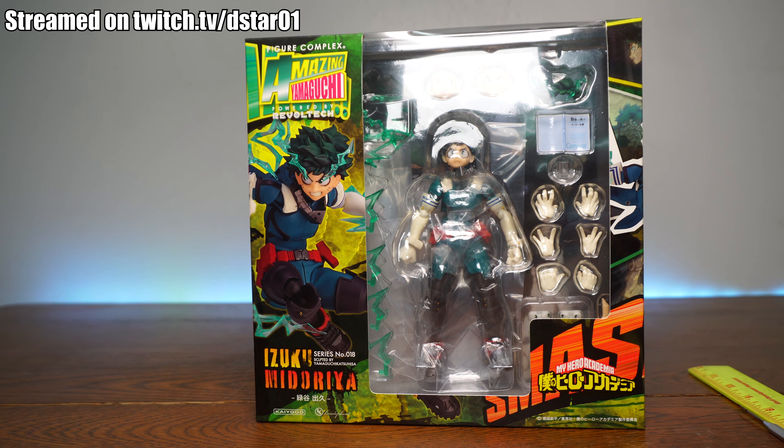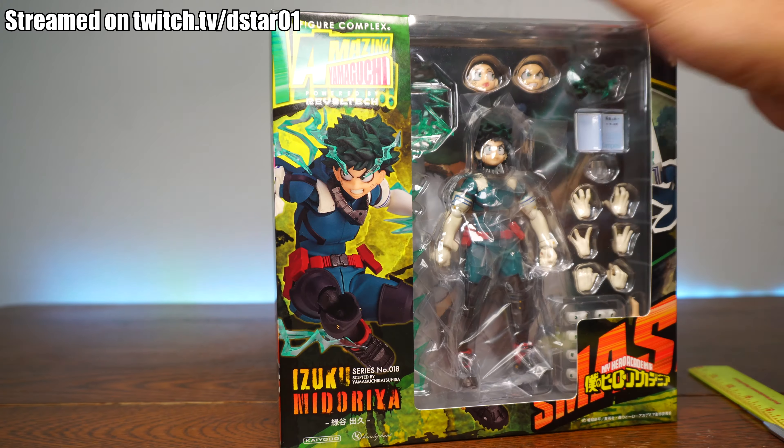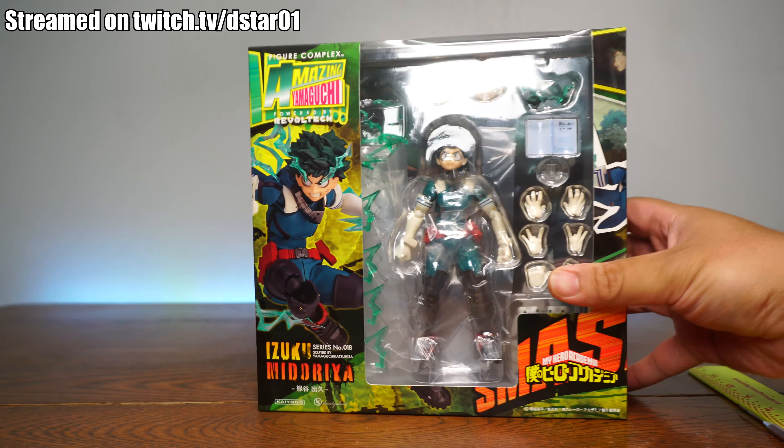Gosh, anime and their long names — it's kind of like Super Fortress Macross, that's the long name. But anyway, just like that, we're going to be opening this figure and looking at paint detail, articulation, scale, and accessories. Now I'm going to be a hundred percent honest with you guys when it comes to Amazing Yamaguchi figures — I don't own a single one. This is going to be my first one. I have been reviewing the bootlegs; I kept some, gave some away.